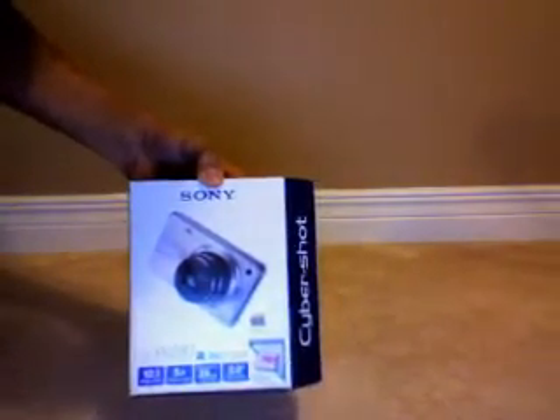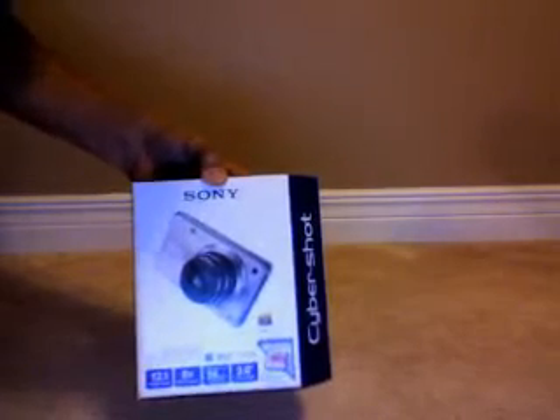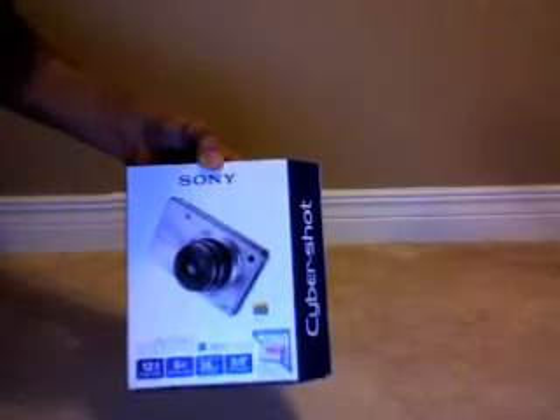On the front of the box, it tells you that it records in 1080 HD and takes pictures in 1080 HD. It's got 12.1 megapixels, a 5x optical zoom, and a 28mm lens.